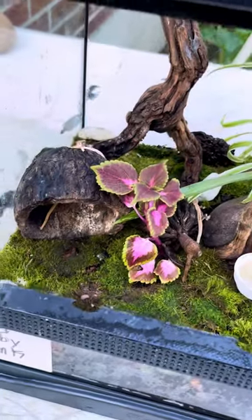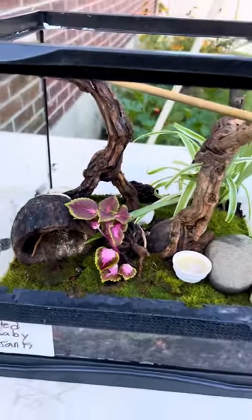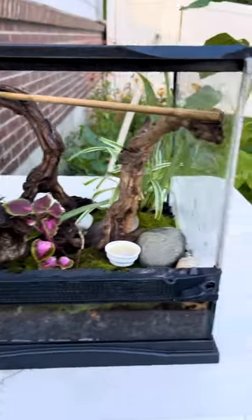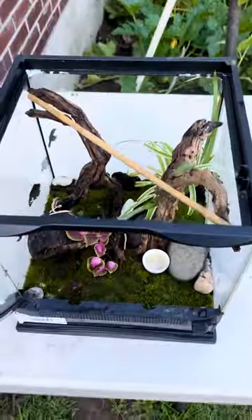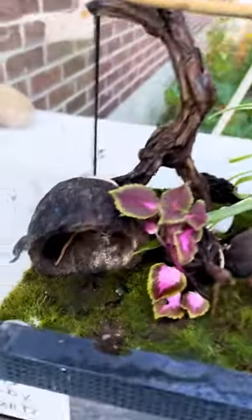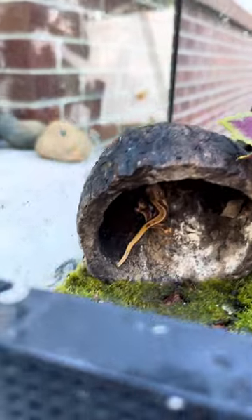Look at these beautiful plants by the way, guys. This was designed by my mother — that's why I know how to make good tanks.